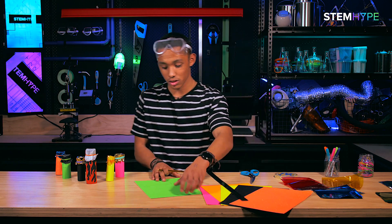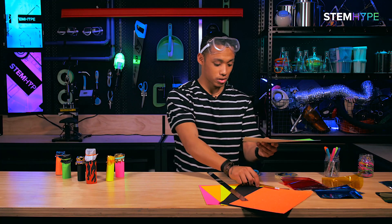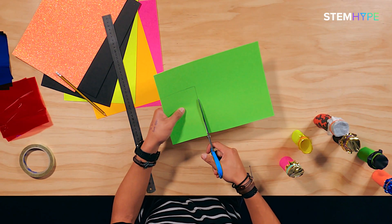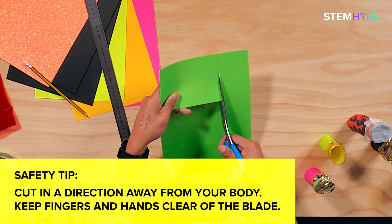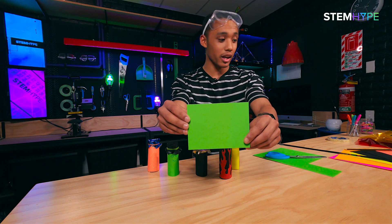Alright, so now I've got this nice looking rectangular shape that is going to be my base for my voice modifier. Now I'm gonna grab my scissors and cut out that base — just take your time with the scissors, nice and easy. Alright, we've finished the base — I've got this nice looking rectangle here.